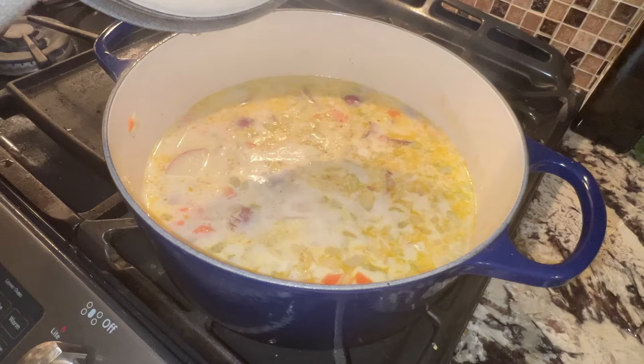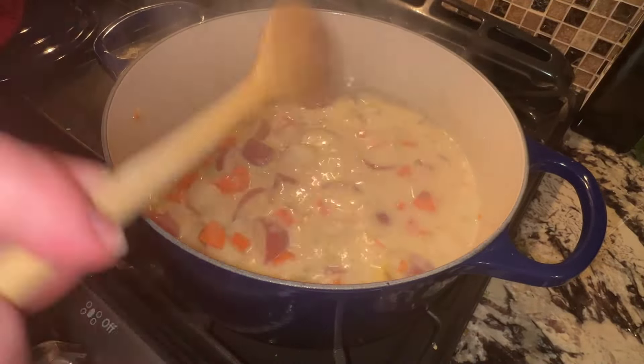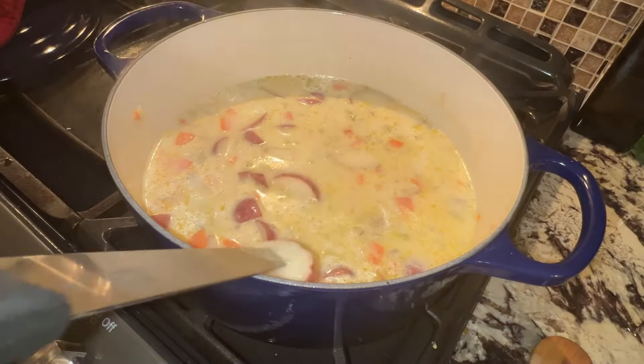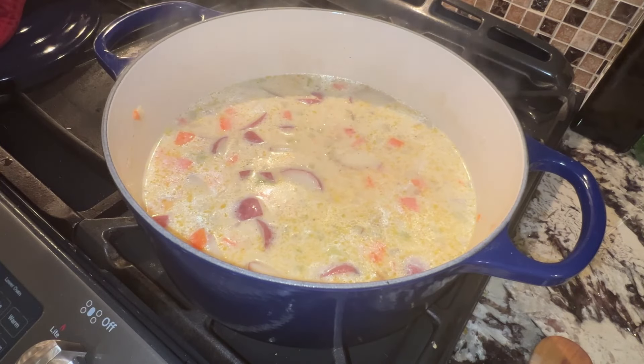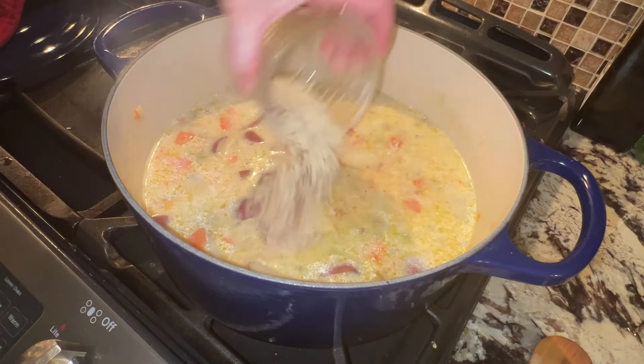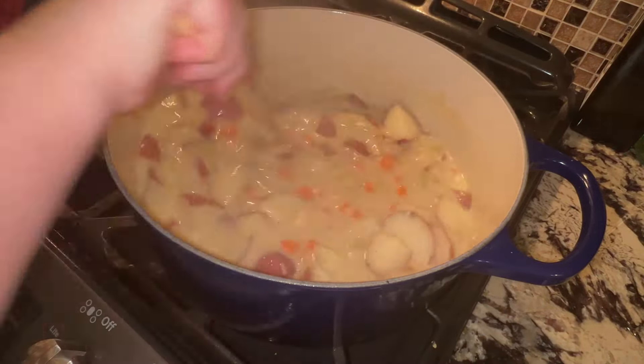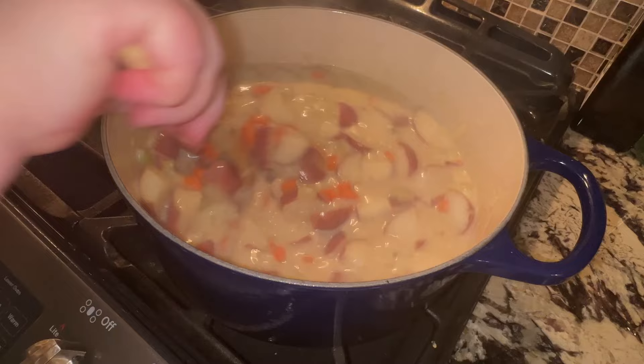Let's check on this soup — it's looking good. I always like to verify with a sharp knife: just poke into one of those pieces of potato and verify that it's tender. Now add a little bit of parmesan cheese and chili powder. Give that a stir and leave this to cook for another five minutes uncovered.